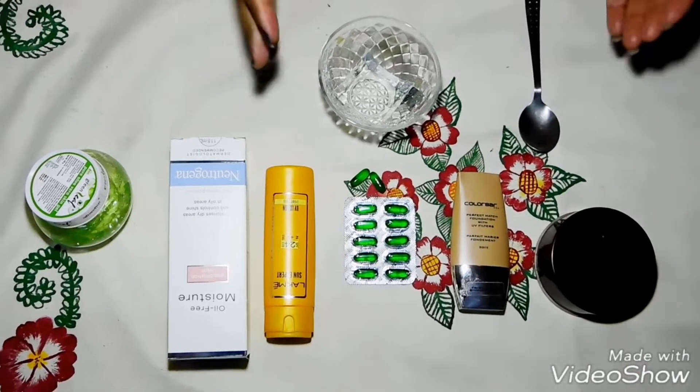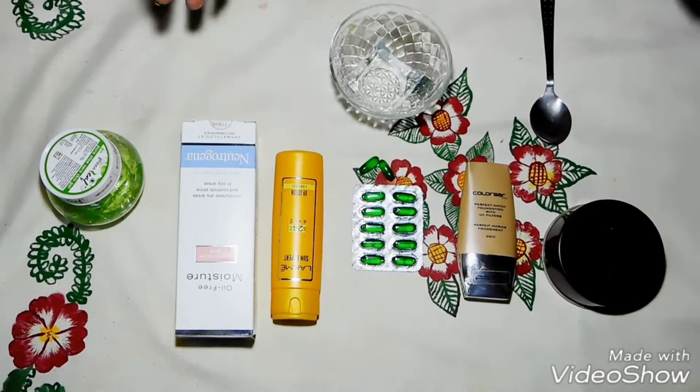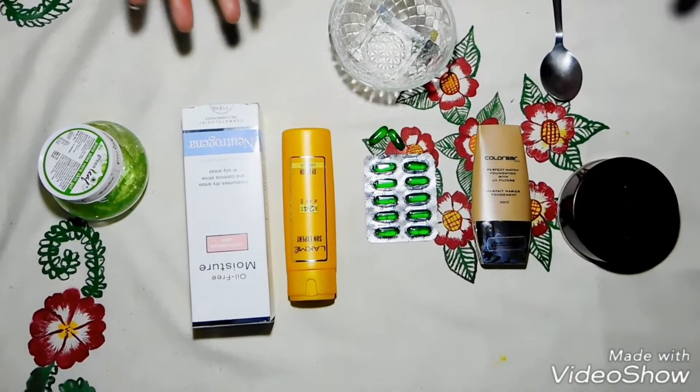Today we are going to make a CC cream. CC stands for color correcting. CC cream gives more coverage than BB cream, and foundation has a lighter texture compared to CC cream.